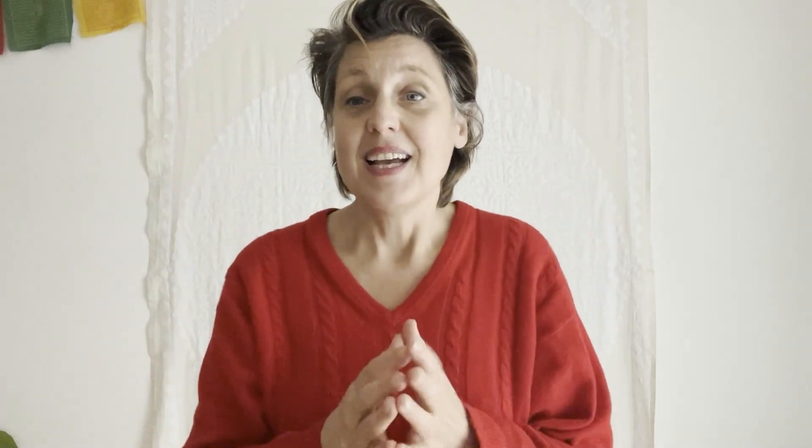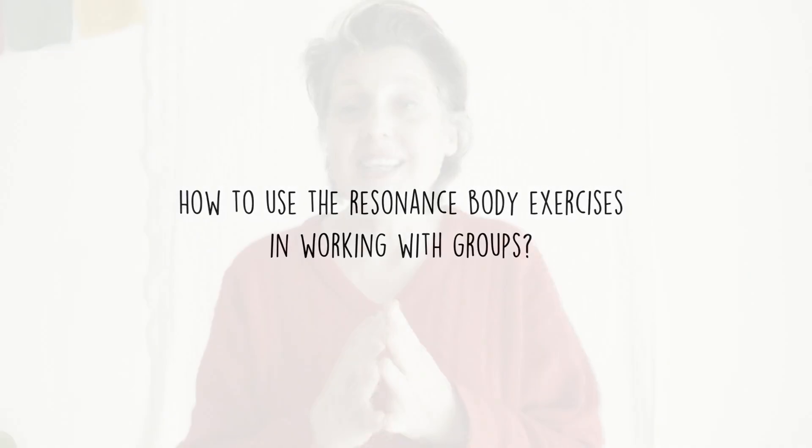It is also possible to do call-and-respond exercises or group exercises with the bee sound. This exercise is very good for group building — for example, one person can be in the middle and all the others are around, making the bee sound for that person, with the intention to hold them, give energy, be present, or simply celebrate the person in the middle.